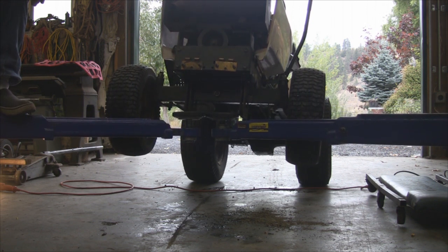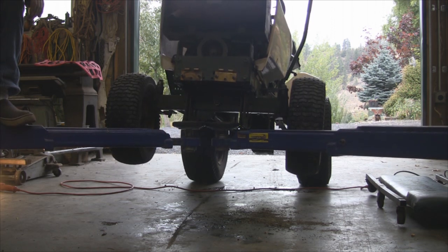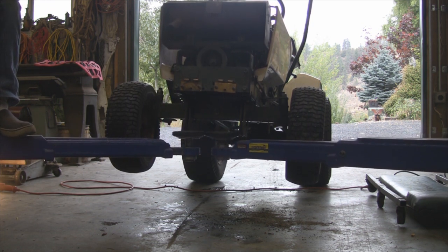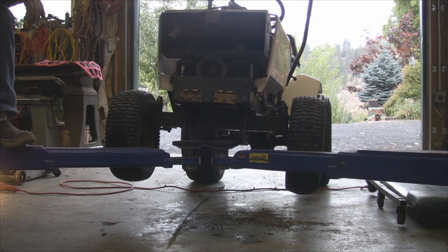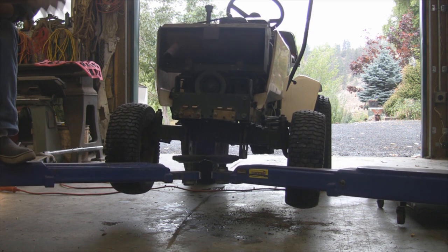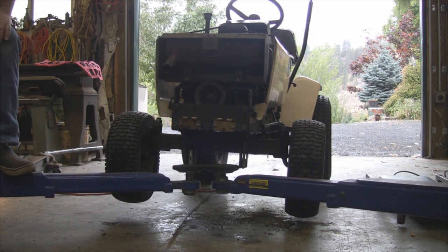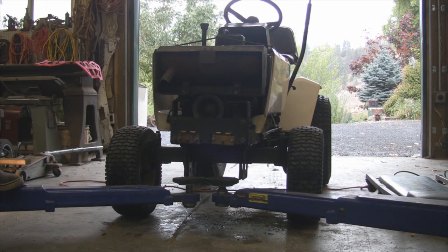I don't know why they're tied up together in the brake lever — probably because when she gets to neutral she's supposed to stop or something. Maybe when the transmission pedal is in the neutral position it's supposed to have some pressure on the brake. I don't know. But I think our disc brake pads are not good — they're worn out.